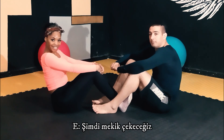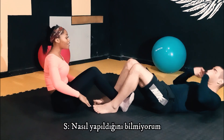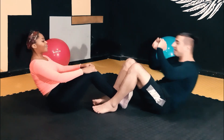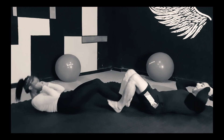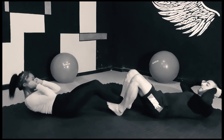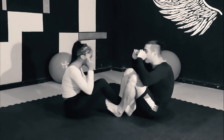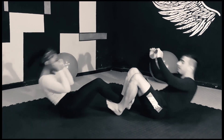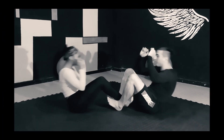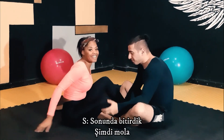Now we're going to do syrups. I don't know how to do it. Oh, okay. I don't know enough. Okay, ready? Now we're going to do syrups. Yeah. We did the thing. We did that.